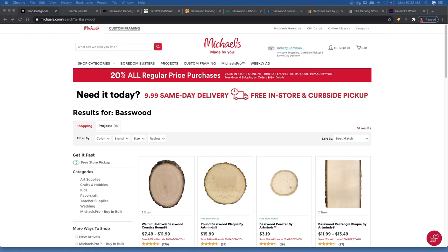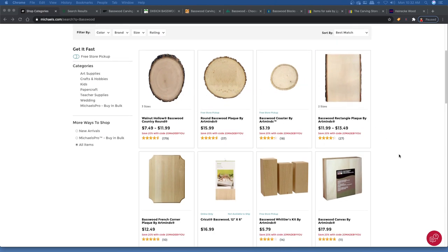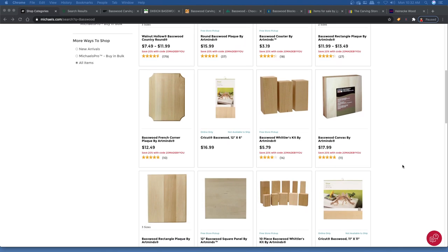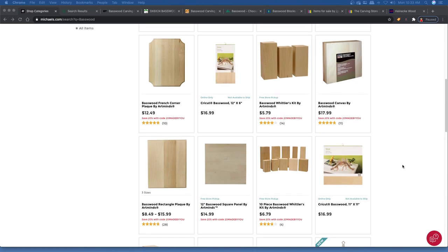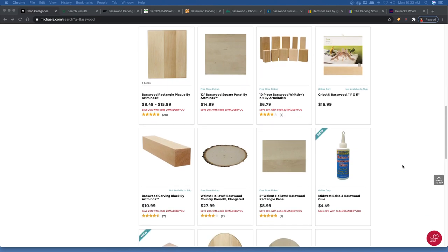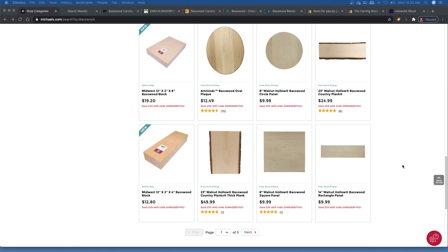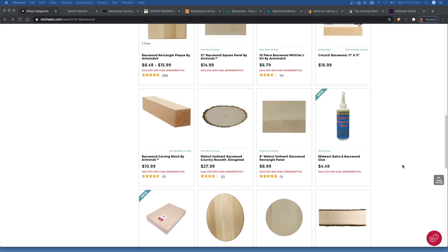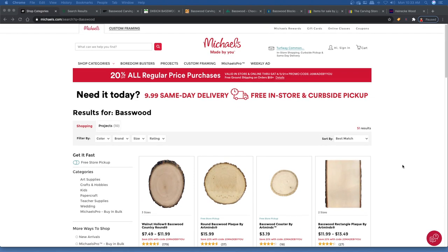The first place is Michael's. Obviously it's a craft store, and they do offer some basswood there, especially if you want little plaque-type basswood, like these little rounds. They're nice to mount your carvings on. Or maybe you're into wood burning — they've got basswood plaques for that too. They have little packs of basswood, but the basswood I purchased from Michael's when I first started carving was pretty hard — probably some of the hardest basswood I've ever purchased. It's a little pricey for what you get, but if you're in a pinch and have a Michael's near you, it's an alternative.